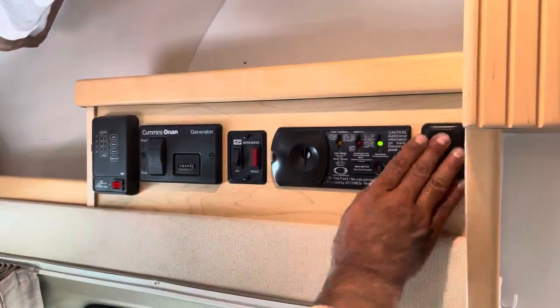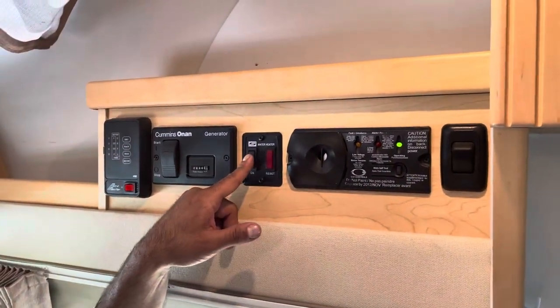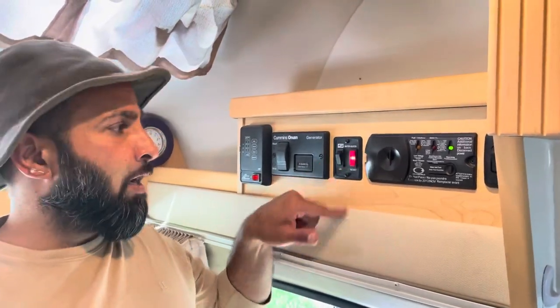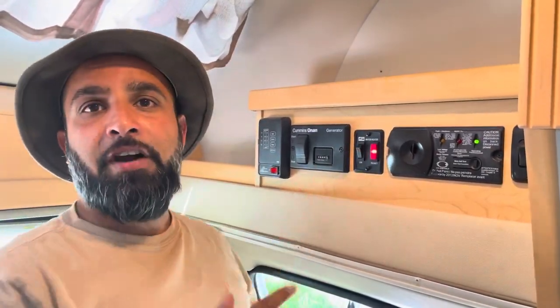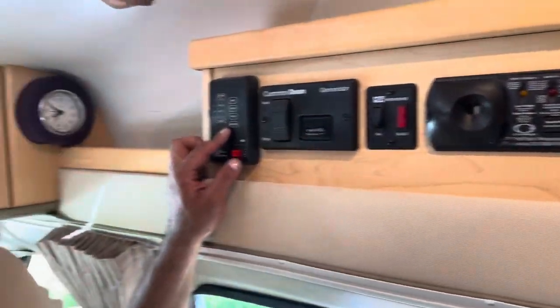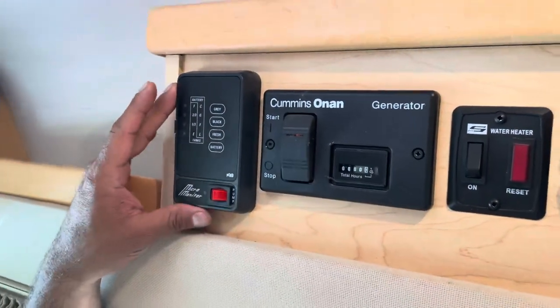I'm gonna explain a little bit about the control panel — really simple. Here you got your light for the kitchen, and here's your hot water heater. I showed you that outside, but all you've got to do is turn it on five to ten minutes and you're good — your water is heated up. Next I want to show you the main switches.